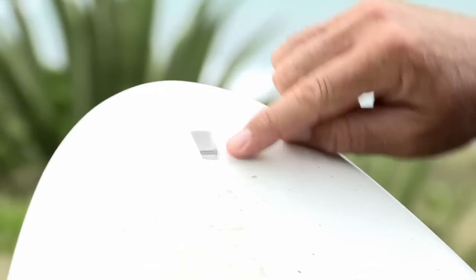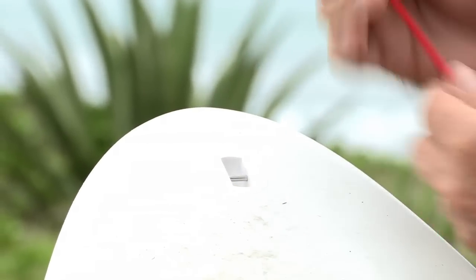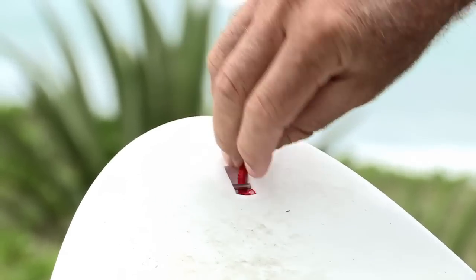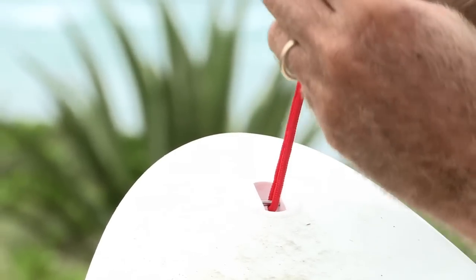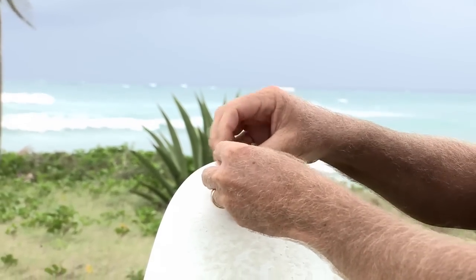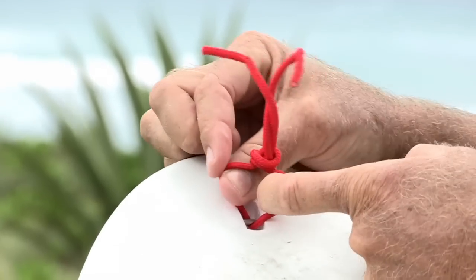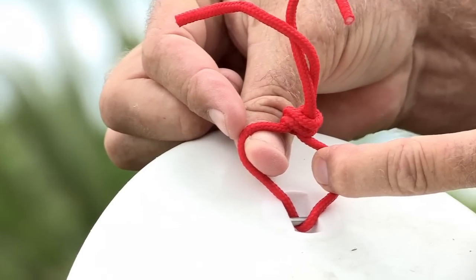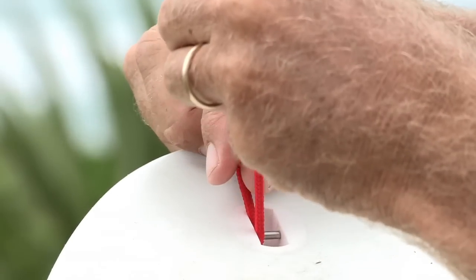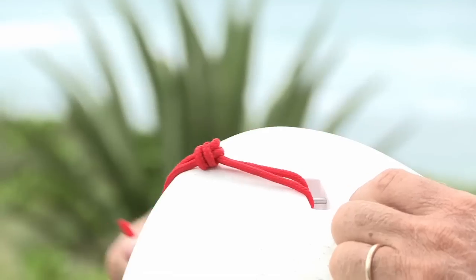The first thing we need to do is put the rope on. Right at the back of the board you'll see a leash plug and the rope goes through there. Put it on from here to the back and pull it right through. You want to put it pretty equal, about halfway, and just fold it over and tie a knot. This will hold it good and strong, and then you want to leave enough thickness so that the rail saver can get inside there. You don't want it too long so that the rope is hanging over the side of the board, because this will cut through the board.